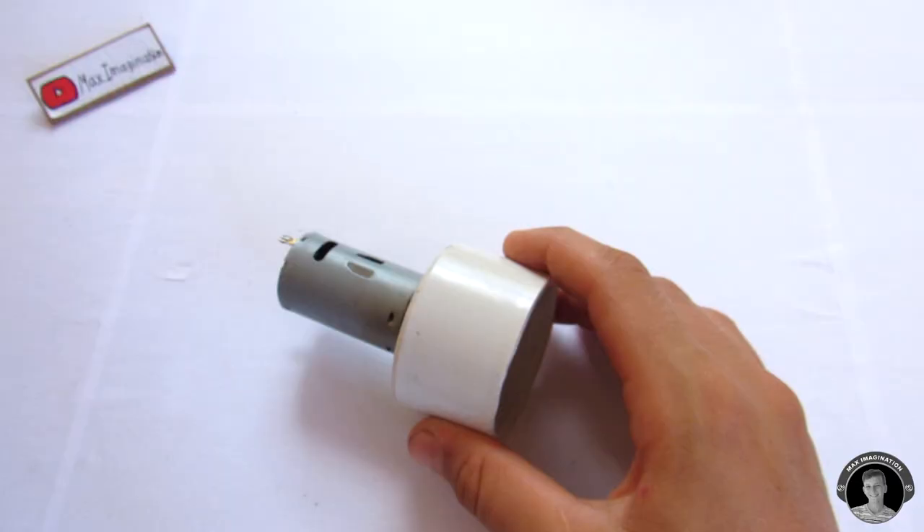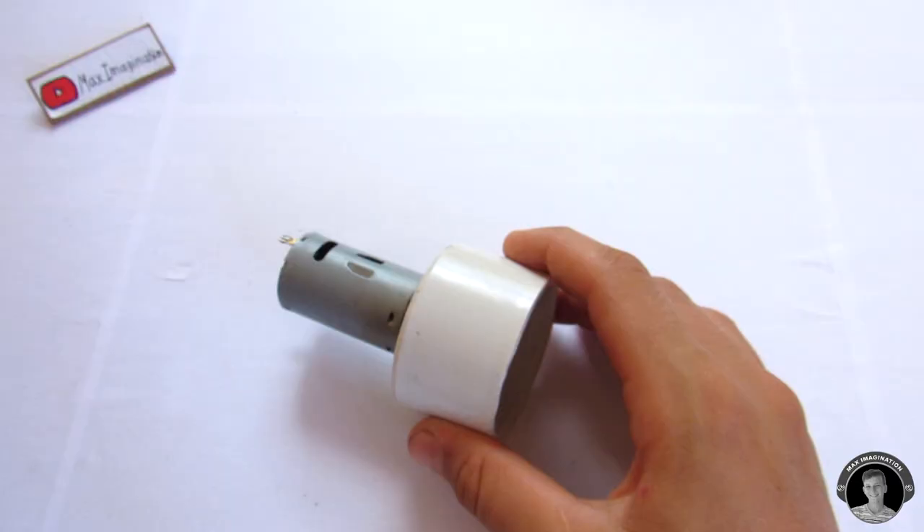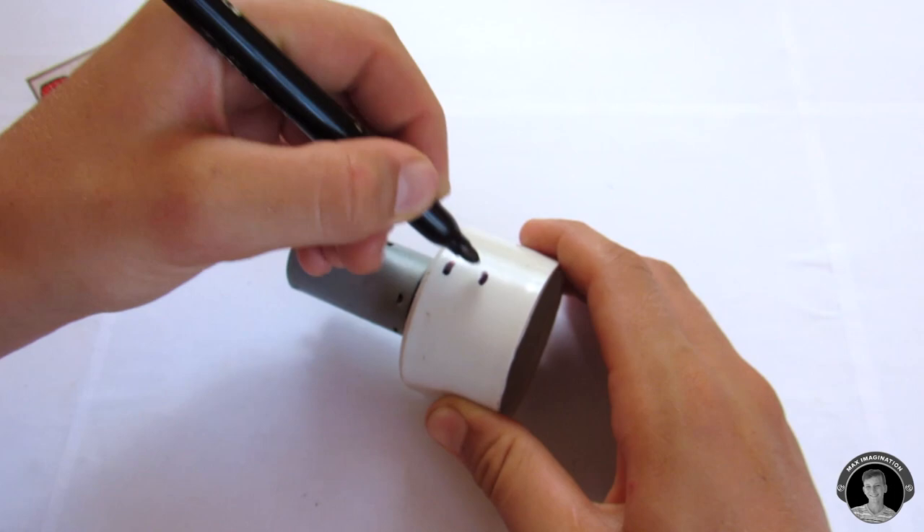Using a marker, you're going to draw an oval where the water will be pumped out. Then you're going to drill it out.